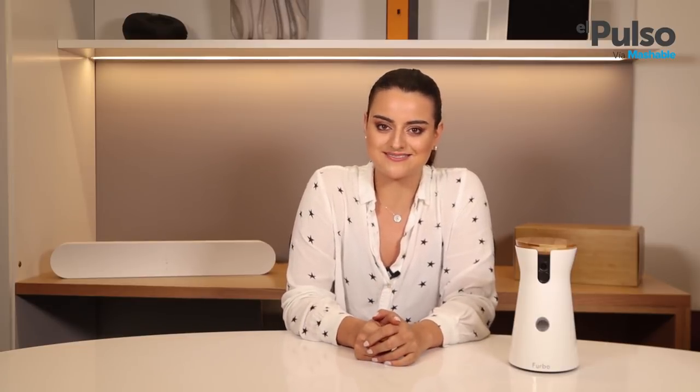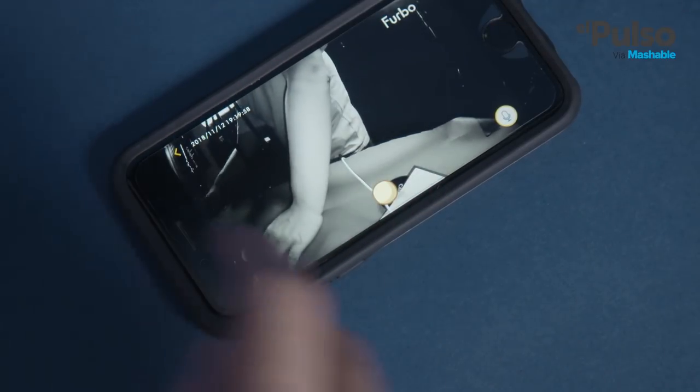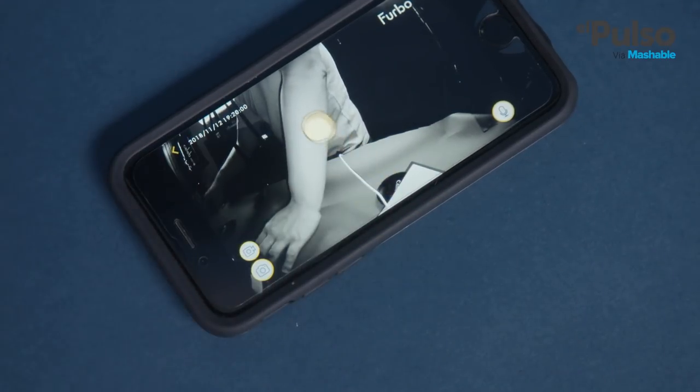There's a lot you can do with Furbo beyond spying on your pet. Once you download the app, you'll see that you have a handful of options. The basics let you watch your pupper in real time and talk to it through your phone. And as I mentioned before, you get to throw some yummy snacks.